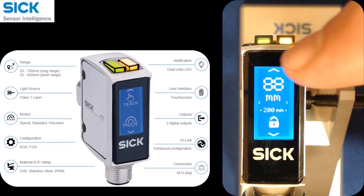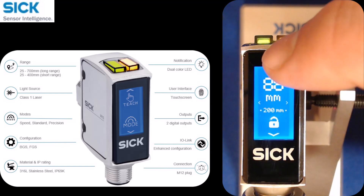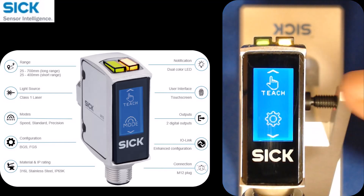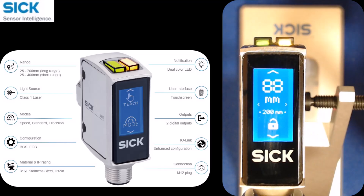The next thing I'll do is swipe up or down. There are really just three screens from here: one that shows mode and output type, one with teach and settings, and then you're back at the home screen.